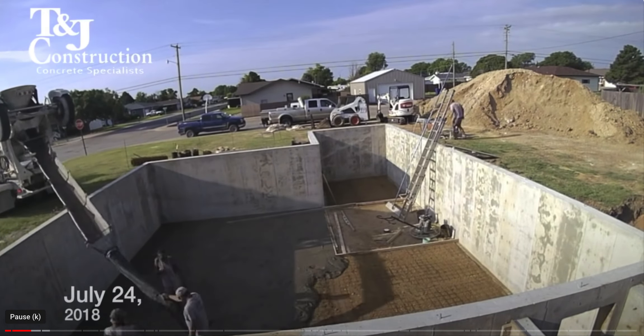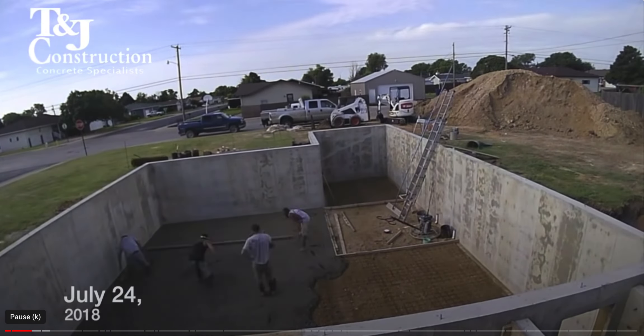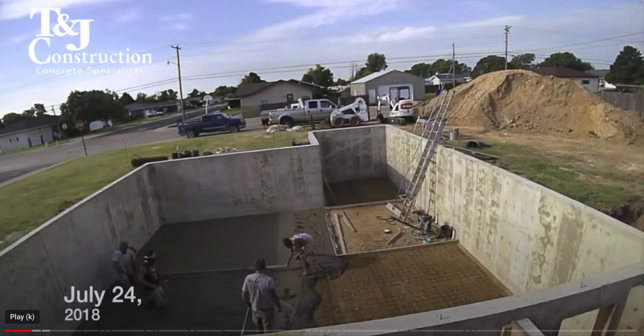You can see the concrete truck coming in — it's always spinning to keep the concrete from curing inside the truck. They use the chute to get it out and put it into place, and you see the construction workers sweeping it out so it's even. You do have to finish concrete like that. It's called a screed board — they're just using a wooden board to level it out so it's flat.